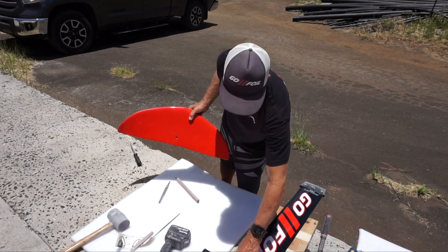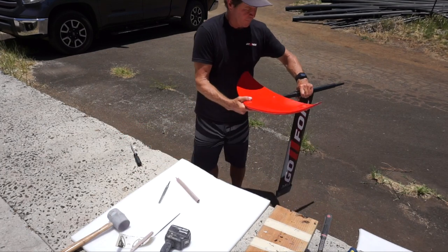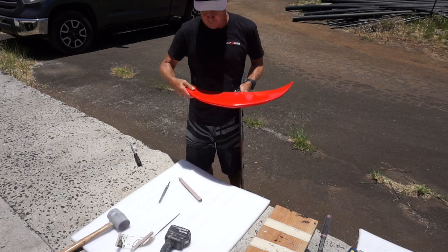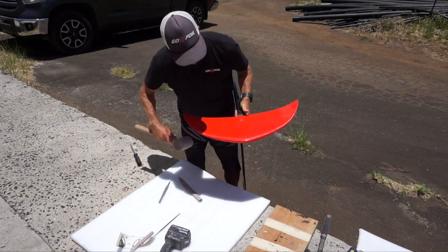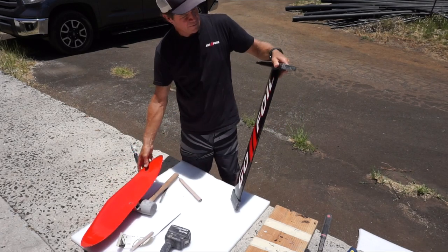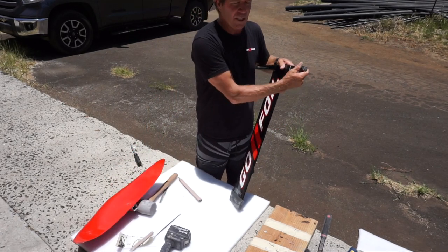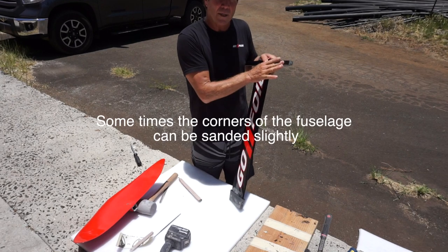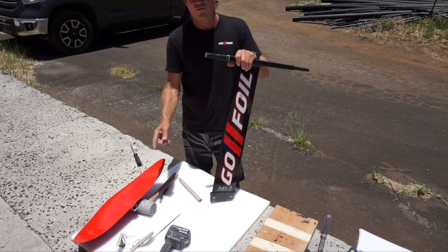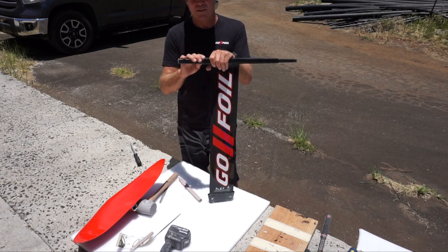Now when you put it back on your fuselage, look at your fuselage, tap it off and on — don't sand too much straight away. Try to look at your fuselage and see if you notice where it's rubbing. If you see it's rubbing on a certain side of your fuselage, you know that's the direction where you want to sand on the inside of your wing.